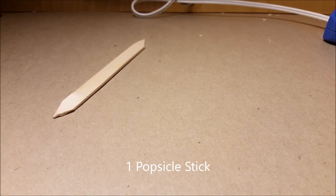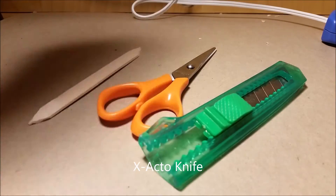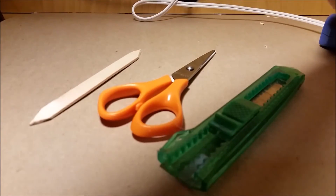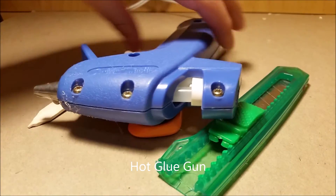Hello guys, SlateHale here. Today I will be showing you how to make popsicle stick shurikens. For this you will need one popsicle stick, scissors, an optional item which is an exacto knife, and some kind of gluing material — in my case, a hot glue gun.